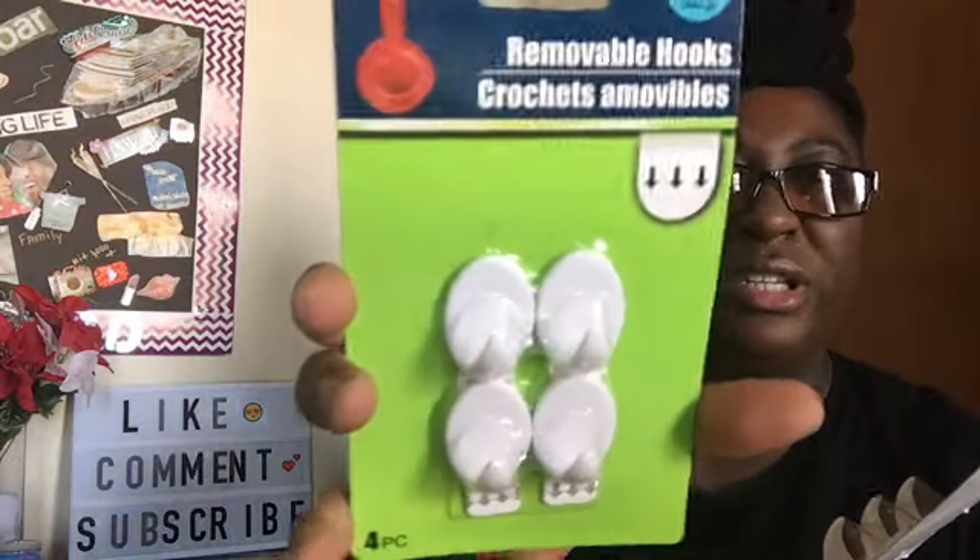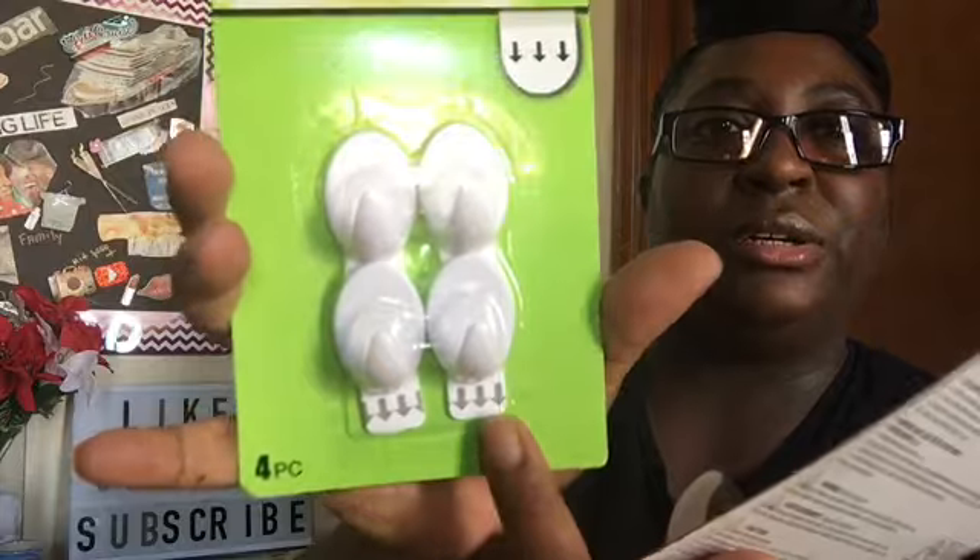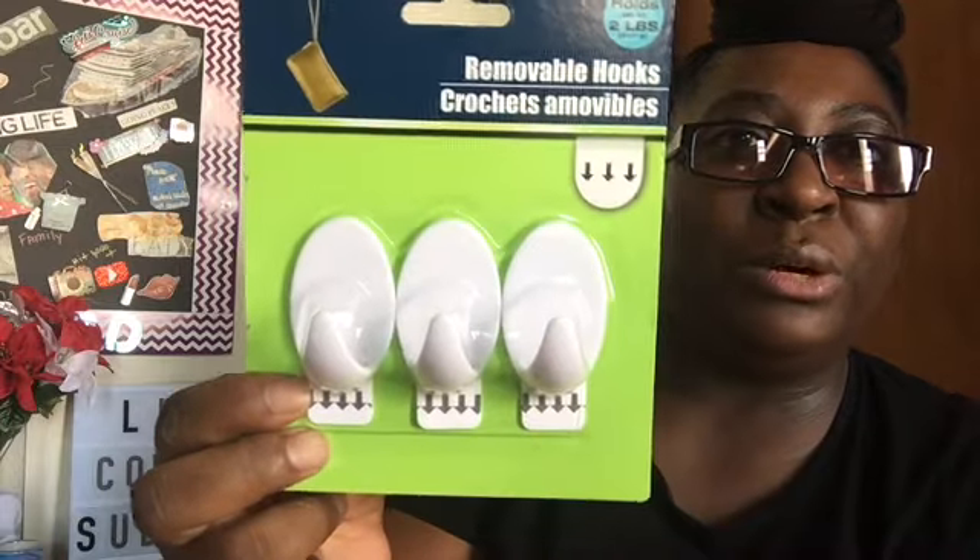I picked up these two hooks — they're removable hooks. This one is a four-pack and holds up to one pound. These are the small ones and they have the tab, similar to command strips. And then I got the three-pack of the big ones.